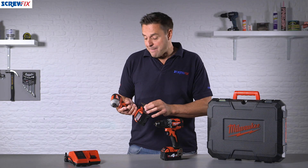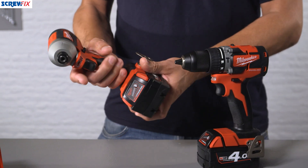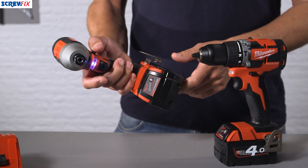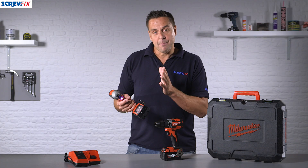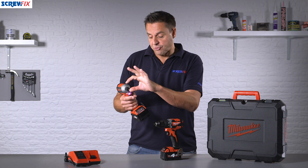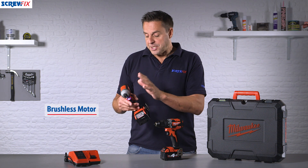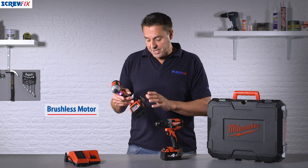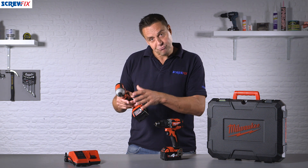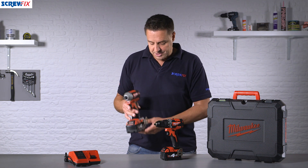The first tool is the impact driver, a very popular tool with all types of trades. You have a belt loop, a very clever LED work light on the front, and you can toggle between forwards and backwards, controlling the speed by how far you pull the trigger in. There's a hex fitting for your screwdriver bits to go straight in. This is the brushless motor model, so working with a brushless motor and a lithium ion battery you get longer run time and more reliability. It also has the Redlink Plus switch which protects the tool from overload and makes your tools last longer.